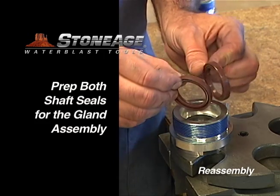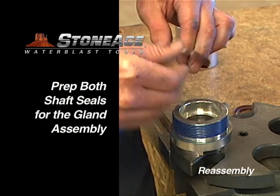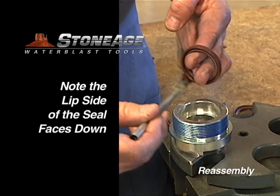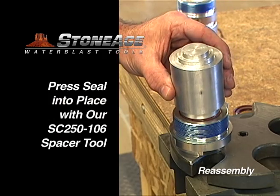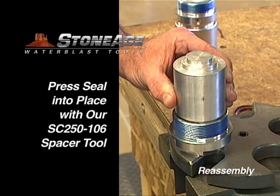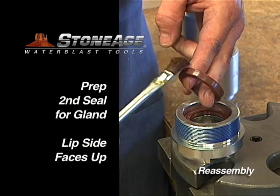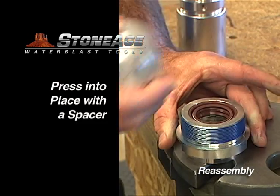Begin the reassembly process at the press, where you will install the shaft seals and o-rings in the gland assembly and inlet nut. For all shaft seals, we recommend using P-80 Gripit or a similar lubricant for installation. Begin with the gland, which has two shaft seals. Press the first seal into place using our SC-250-106 spacer tool, available in the maintenance kits. The first shaft seal goes in lip side facing down; the second seal goes in with the lip side facing up. Press the second seal into place using the spacer tool.